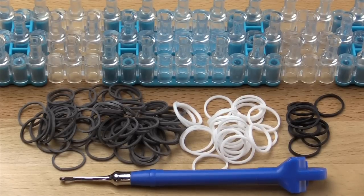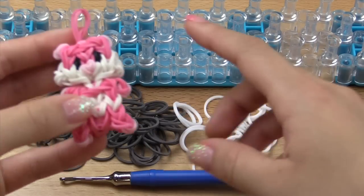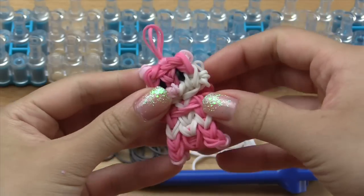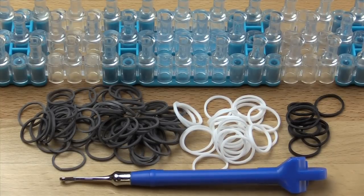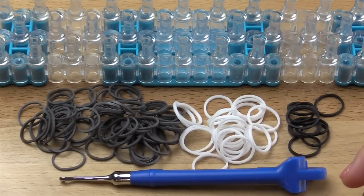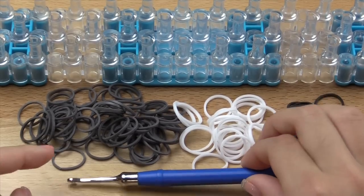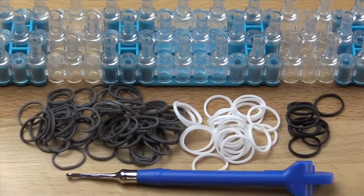Today you will need any type of loom, and bands in the colors of grey, white, and black if you're wanting to make a standard raccoon. If you want a funky colored one like my pink one, then you'll need to alter the colors. I didn't have time to count the bands, but if one of you could count them and put it in the comments, I'll give you credit and put it in the description box. You will also need a hook — I'm using a Rainbow Loom brand metal tip hook. All the bands here are from RainbowLoom.com.